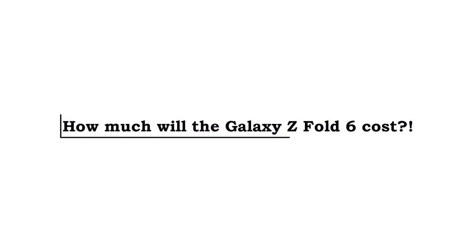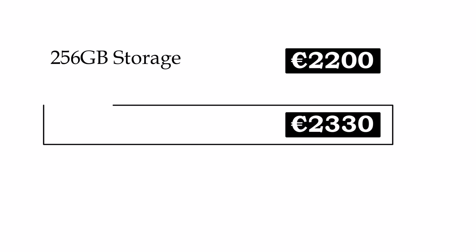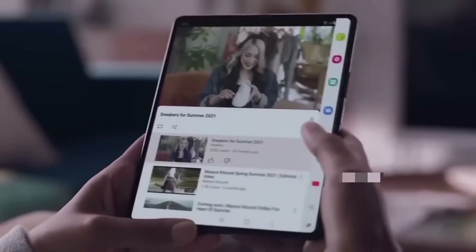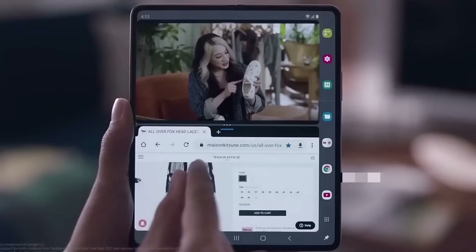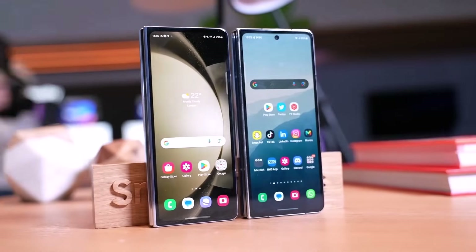How much will the Galaxy Z Fold 6 cost? 2,200 euros for the 256GB storage variant, 2,330 euros for the 512GB variant, and 2,580 euros for the 1TB variant. Before you start thinking about drastic measures to afford these phones, remember that these prices aren't final yet. It's worth noting that the same storage options for last year's Galaxy Z Fold 5 were about 300 euros cheaper in most major European markets.